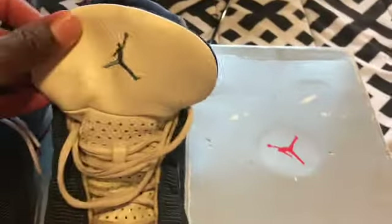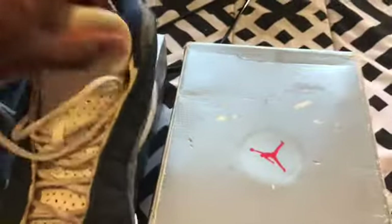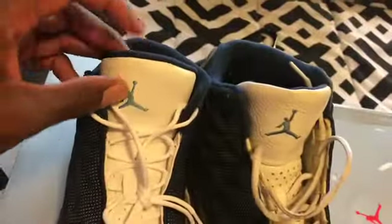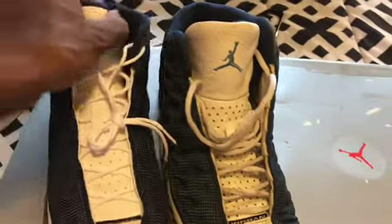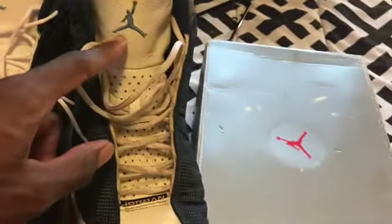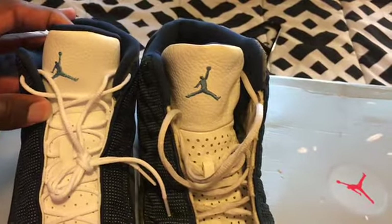You have a lot more padding on the retro. Getting to the tongues: the tongue on the OG is wide, but it doesn't have that awful over-padded tongue like the 2020. They messed that up — it looks kind of sloppy. Also, the Jumpman on the tongues is definitely smaller on the 2020 retro compared to the '98. You have to see it in person to realize the Jumpman on the 2020 is smaller.